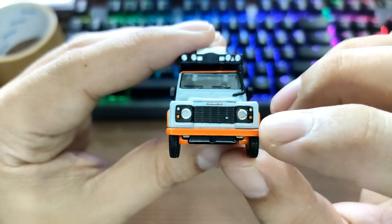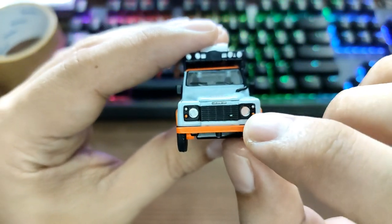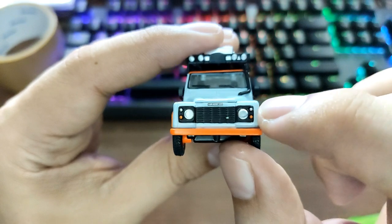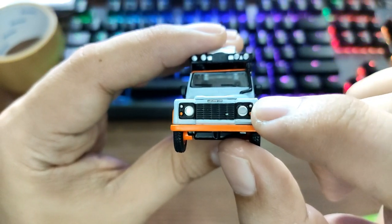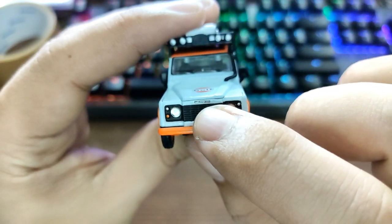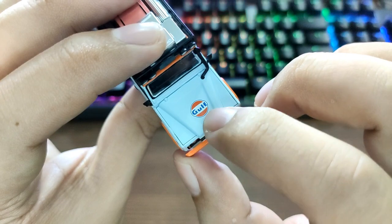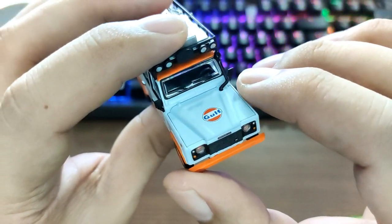Here's the front of the car. It has plastic headlights — I kind of like that — and what's good is you don't see the peg holes. Signal lights right there — these are painted. Land Rover emblem right there, and the Gulf logo detailed on the hood also.